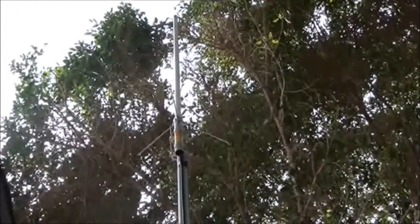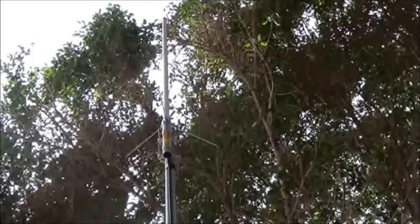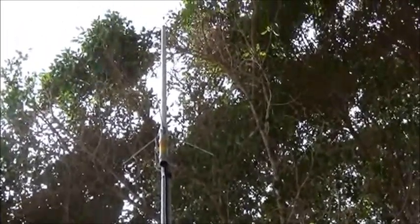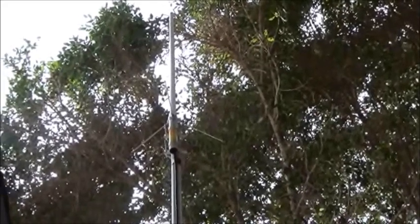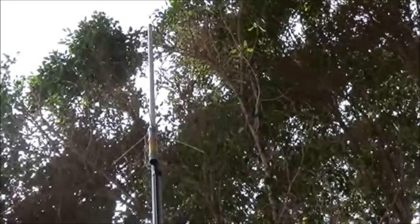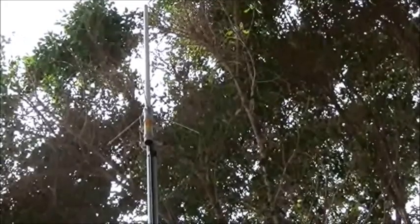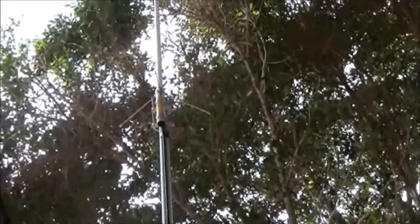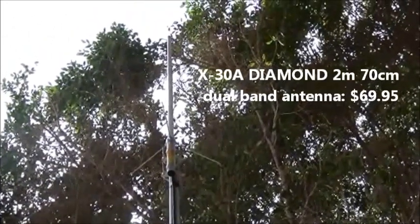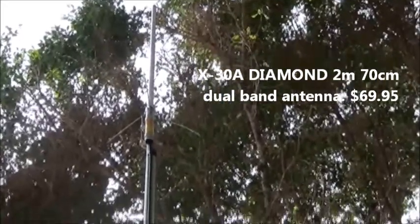Hey everybody, this is Dr. Prepper doing my part two of my ham experience. This is my two-meter, 70-centimeter, 144/440 antenna. It's a Diamond 30A two-meter antenna, and I have it on about 20 foot of pole right now, if you can see.